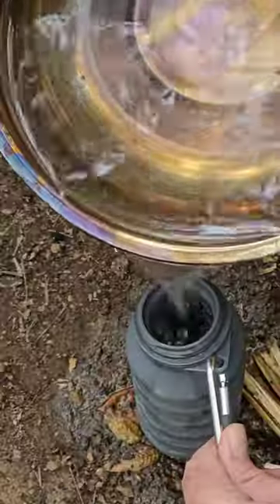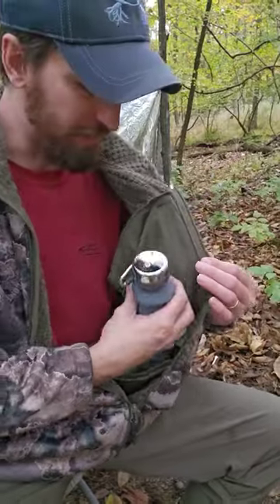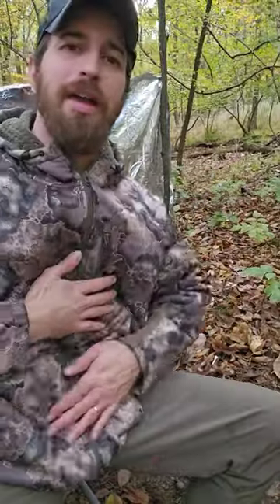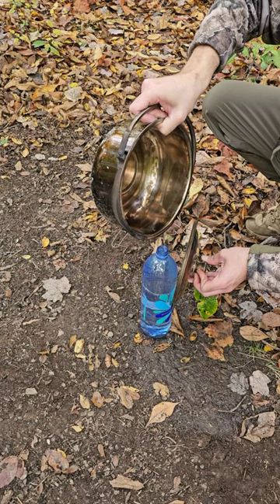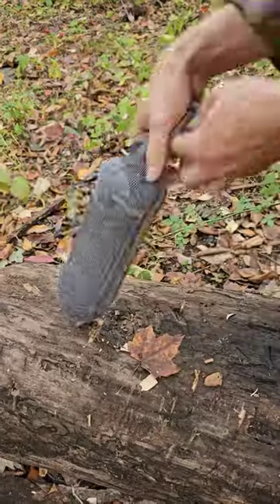I have a pot of water here that I've been heating up. Now I'm going to fill up one of these rubber water bottles. Now I'll stuff it in my jacket — nice and warm. And sometimes I like to use these big plastic water bottles. If it's a little too hot to the touch, I'll wrap it with a wool sock, then stuff that in my jacket.